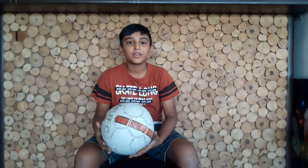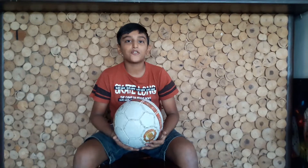Hey guys, I'm back. I'm doing another football video today. It's about how a football is made.